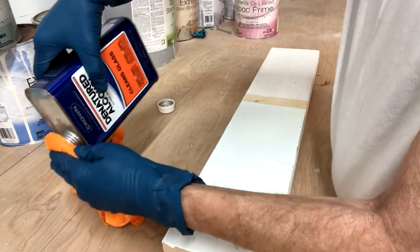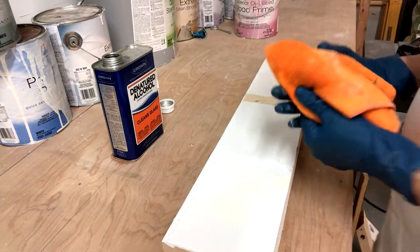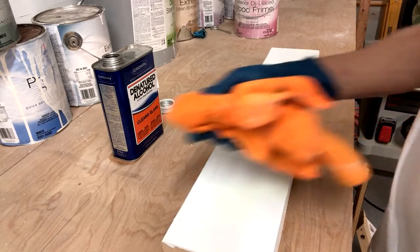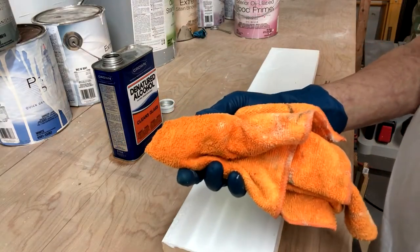So just take your denatured alcohol and pour some on the rag — that was way too much. And what we're going to do is just rub it in. As you can see, nothing really came off there. That's an oil-based paint. Oil-based paints won't be affected by denatured alcohol.